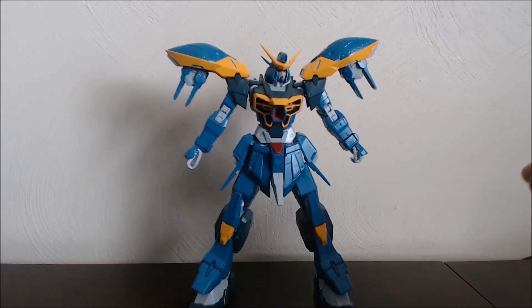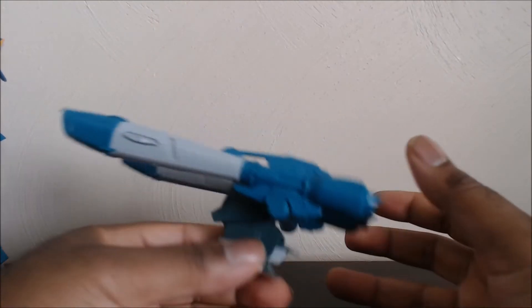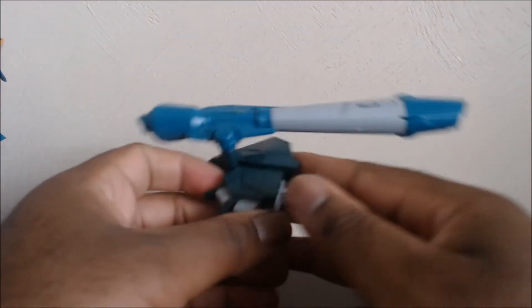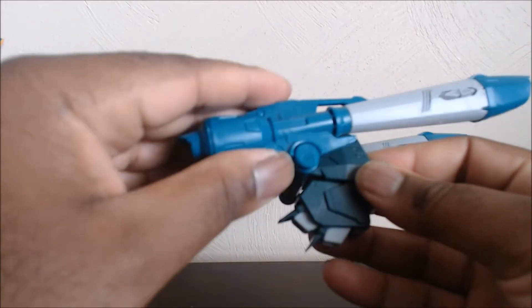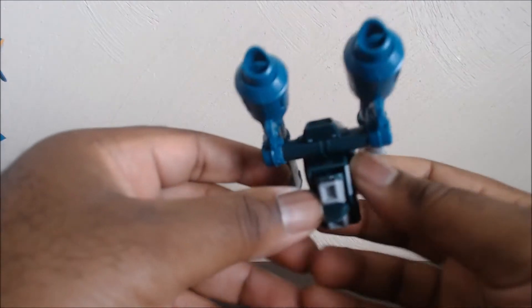For his accessories — and technically I should have had this on him already — the first thing to look at is his backpack. It has all the colors in there, like the dark green and the bluish green, or aqua green — I'm going to call it aqua green. There's nice color separation.